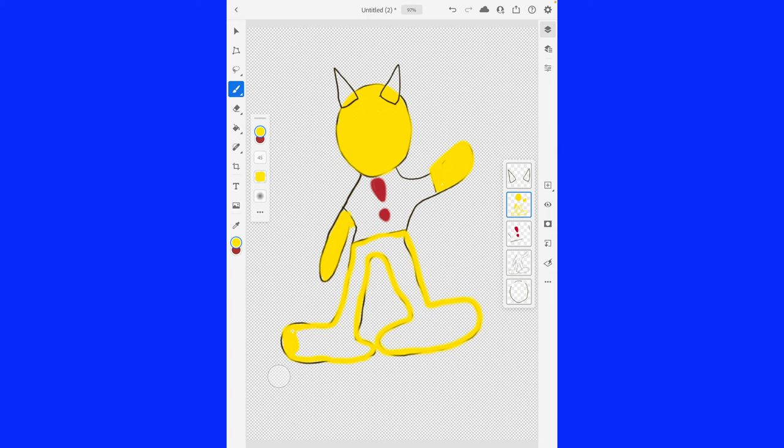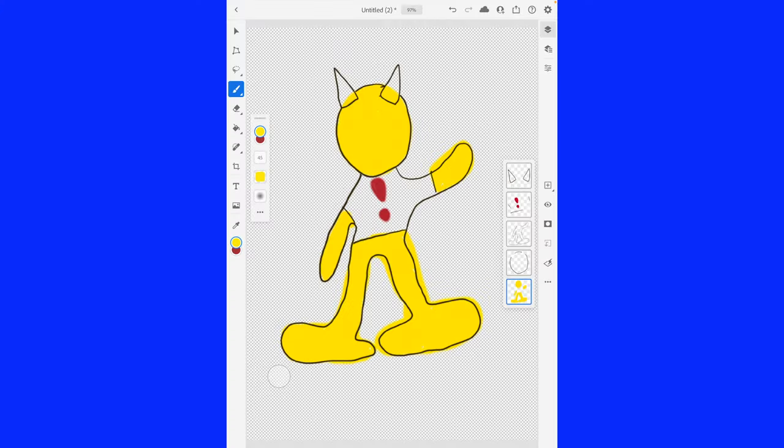Once I get done coloring, you'll definitely know who this is and why he's very important. Lots and lots of color in here. There. Now what we do is we move this layer to the bottom.